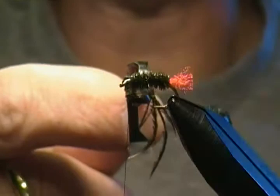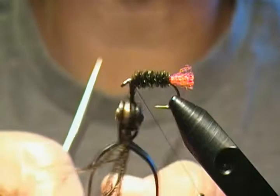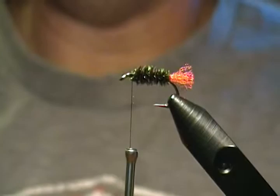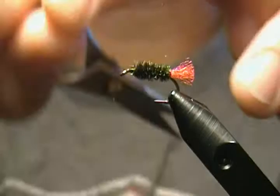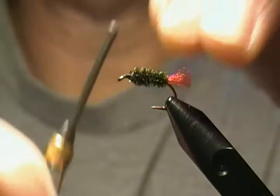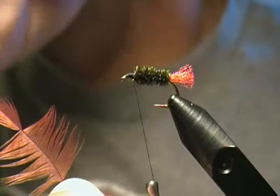Take one or two more wraps to finish off the body right there. Go twice behind the rope and two to three in front, wrapping back to lock it in, then snip off the excess. There we go — that gives us our tail and our peacock body. At this point I like to tie in a half hitch just for security.